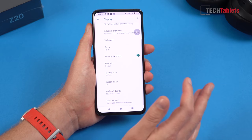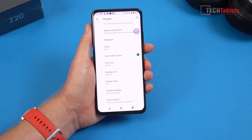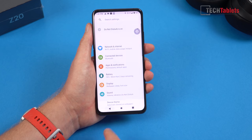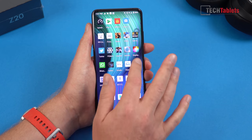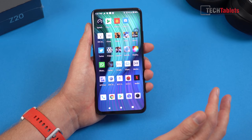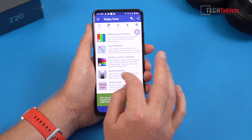The screen itself doesn't have a lot of options. Under display settings you'd normally get white balance controls, but they've just got the standard Android settings for font size, scaling DPI, and adaptive brightness — that's really it. There's no dark mode with this display, which isn't great, and no full-screen gestures either. Other than that, ROM performance itself is good — no noticeable lags, stutters, or issues.